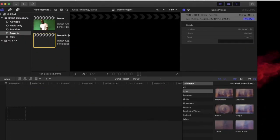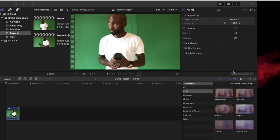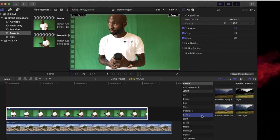To do this on Final Cut Pro, create a new project and import the clip with a green background first. Next, import the background image or video and place it under the primary storyline. Click on the first video you imported — the one with the green background. Now go to Effects, select Keyer, then double-click here to apply it.